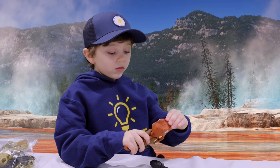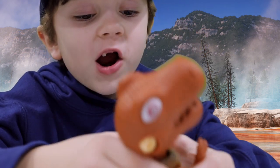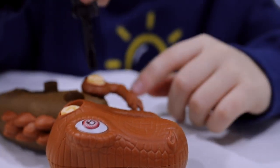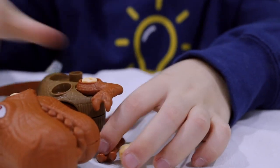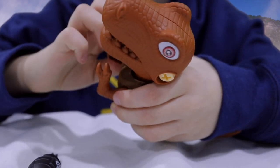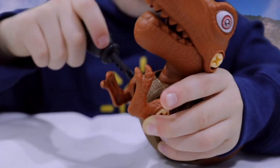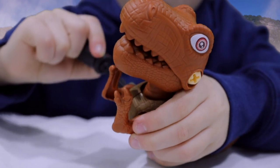Rawr, rawr, rawr, rawr! It's all raining arms because they're falling off of the T-Rexes and they're very loose because they're not screwed in. That's why they're very loose.